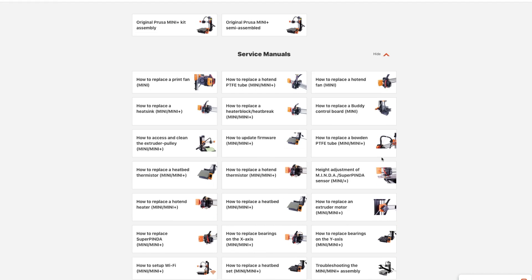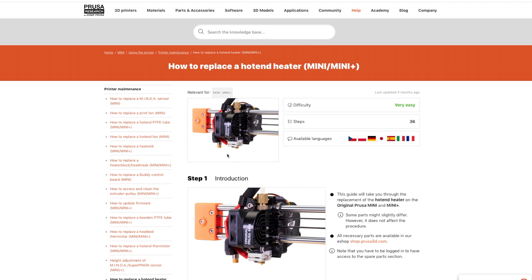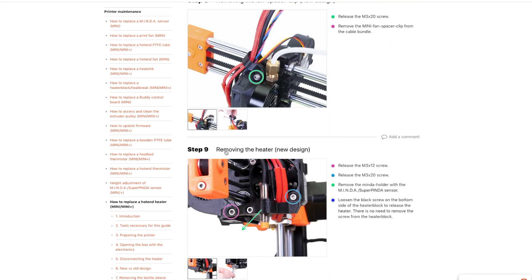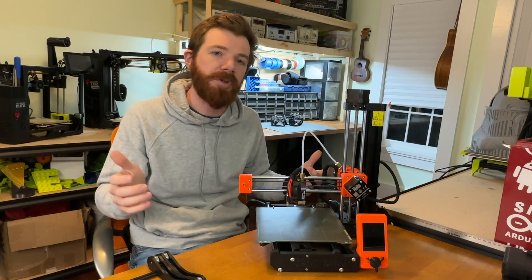Next thing that I love is the support. Prusa does an amazing job at documenting everything with their open source hardware. If you browse the Prusa website, you can find every guide and every tutorial to rebuild, disassemble, and tune every aspect of this printer. And then there's even more support all over the maker community, all over YouTube — like me.